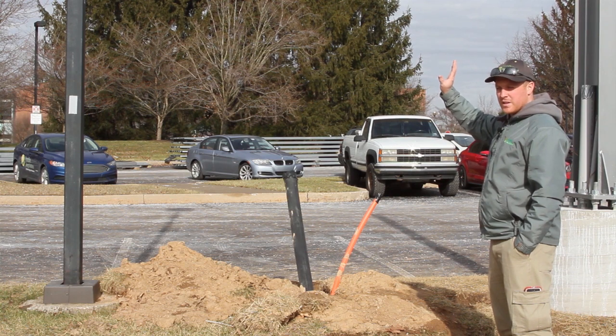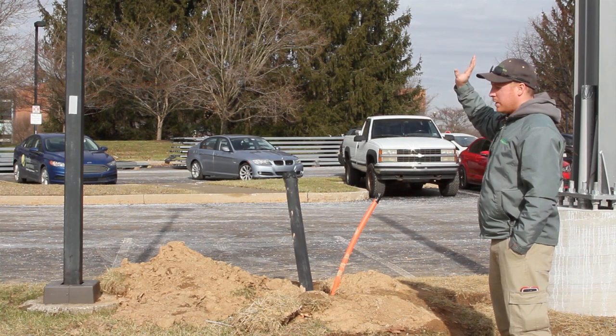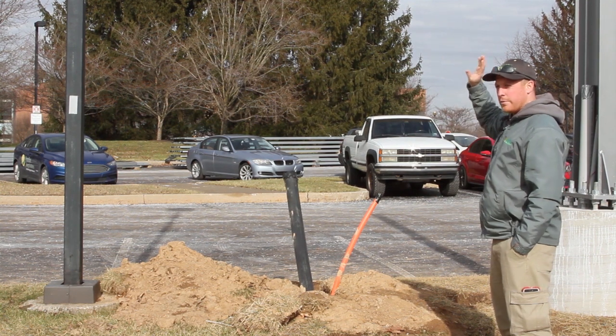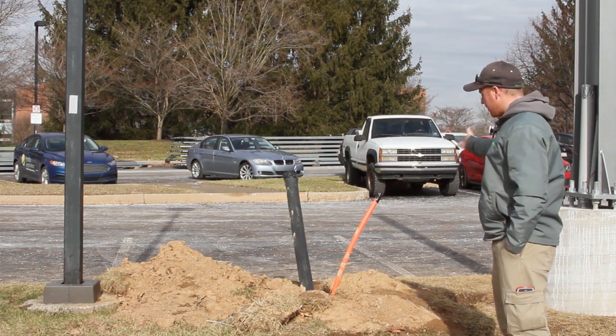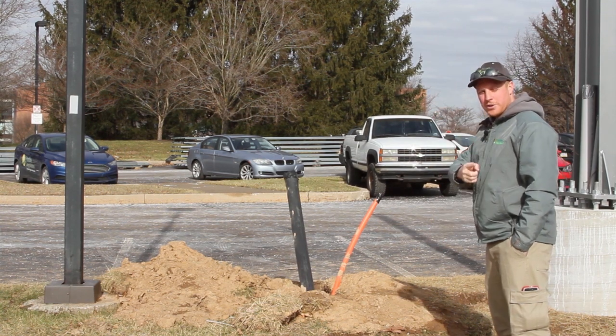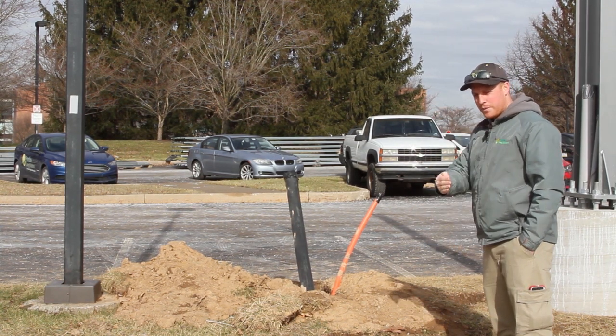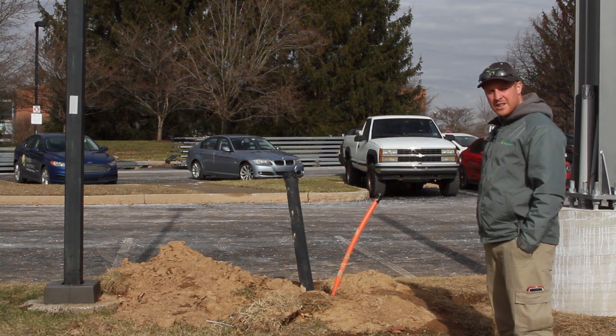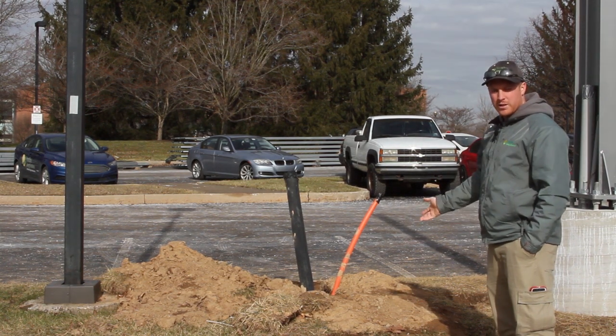This is one of the bore pipes we laid in. The carport will be built directly above, with panels on top, and the wiring from those panels will run down the pier and into these underground bore pipes. This bore pipe runs from here all the way back to where the building transformer is, and we'll walk over and show you the pit where it comes out on the other side.